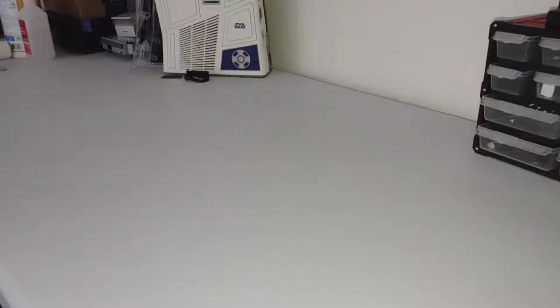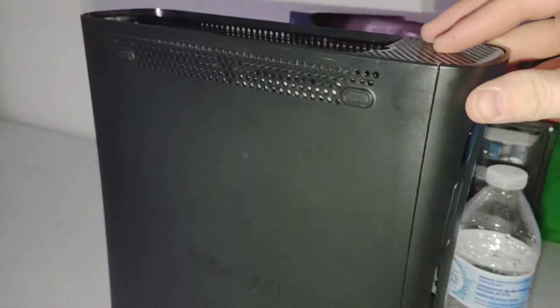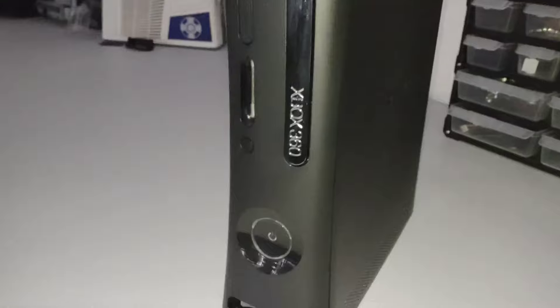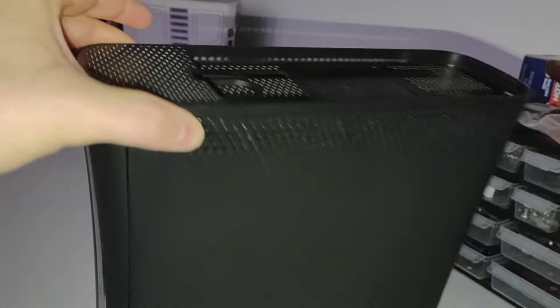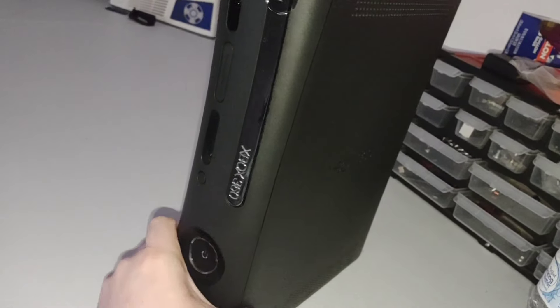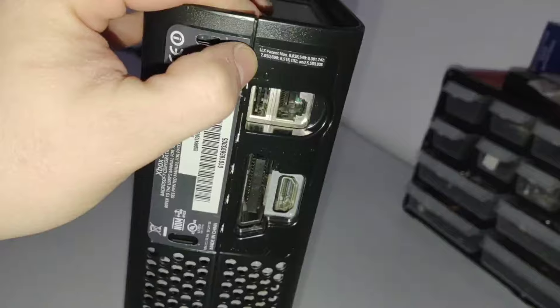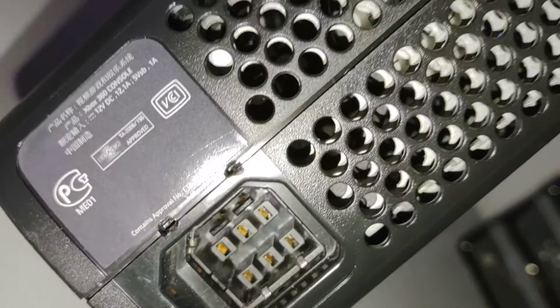I bet nobody will be able to guess what I just got in the mail today. It's a 360 Elite. Why did I get another Elite? Well, it's hard to pass on a working Jasper motherboard, especially an Elite that's in actually very clean condition. Usually these are all scratched up. It does have the typical broken USB door and a missing memory card door — I think some of these came from the factory that way. Other than that, console only, no hard drive or anything. We got this one for around $20 with shipping.